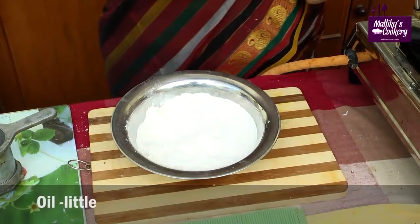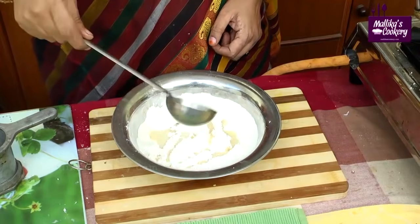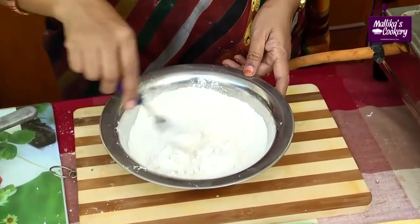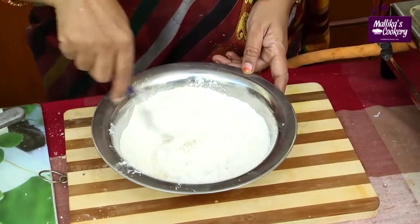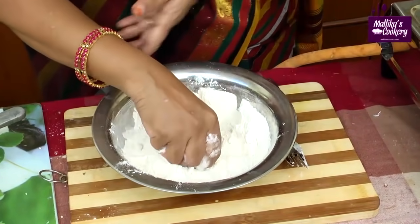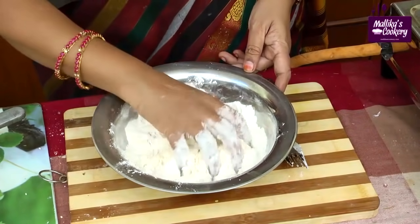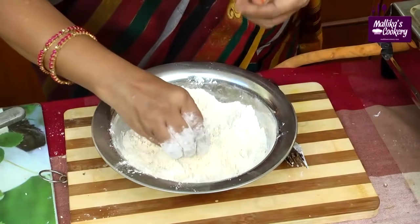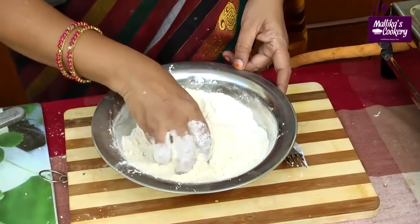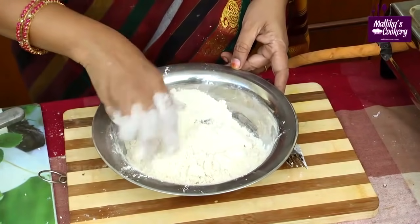Pour a little hot oil — for 2 cups you need half a ladle. Here I have taken half. First mix it well because it's very hot, and afterwards you can add water. Blend this oil properly with the flour. There shouldn't be any oil left as a droplet inside, because when you add water, if oil is trapped inside it might burst.